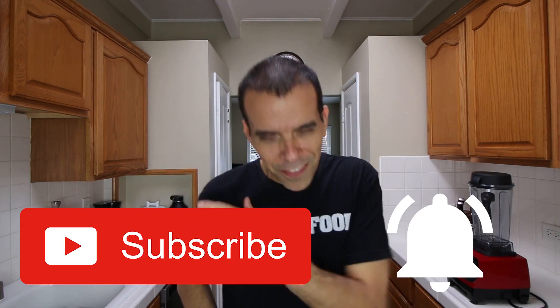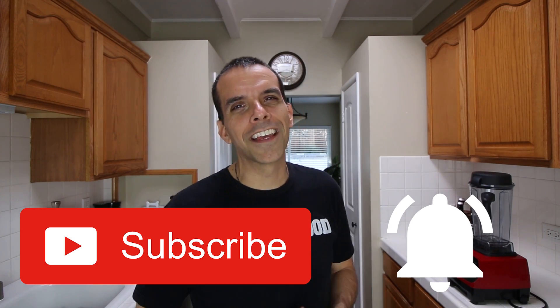Hey, what's up, it's Vince Leo from VinceLeo.com and thanks for joining me here again today. If you're new to the channel, I do a lot of videos around plant-based nutrition including recipes, taste test videos, healthy hacks and more, so make sure you subscribe to the channel and hit that notifications bell so you don't miss a thing.